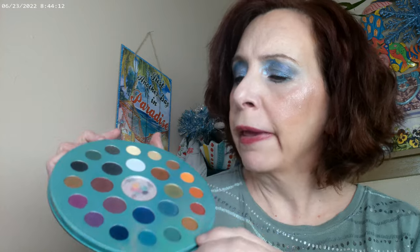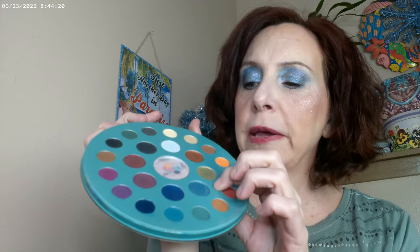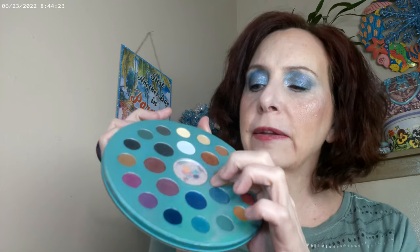Now for the actual palette itself — this is the Profusion Metachrome palette, and you can pick this up at Walmart. The smaller pans are the matte shades and the larger pans are the duochromes. There's also a pink highlighting powder in the middle.